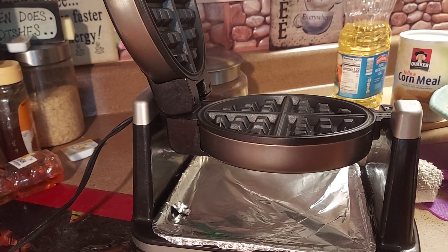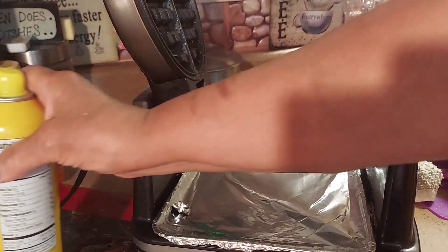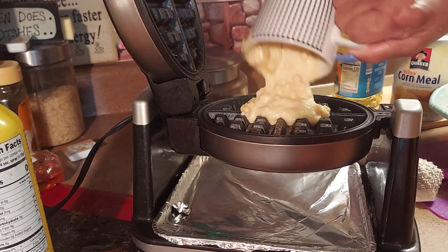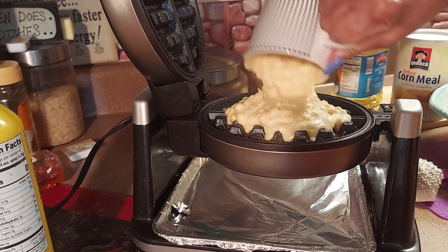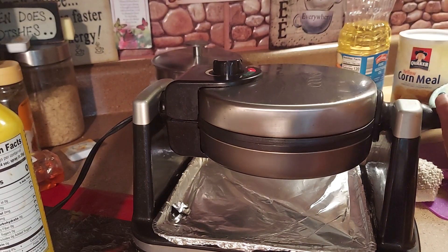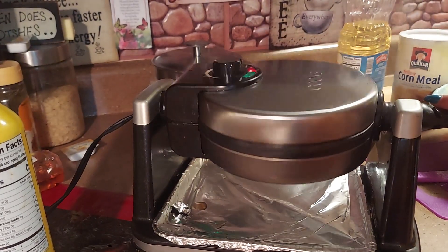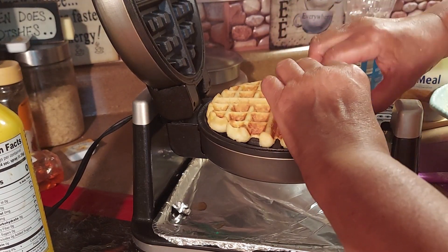Make sure your batter is thick — we want to keep it thick. Stir it up real good. First thing we're going to do is spread it on the waffle iron, top and bottom, so it doesn't stick. Then we're just going to spoon it in using a cup. Spread it over like this and then just close it down and turn it up until it says ready. Now it's ready — flip it over, lift it up, and there we go, we have waffle cornbread!